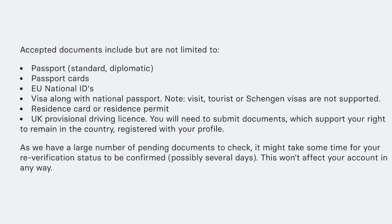Accepted documents include, but are not limited to: passport, passport cards, EU national IDs, visa along with national passport, residence card or residence permit, and UK provisional driving license.